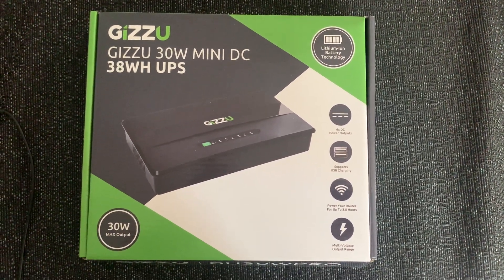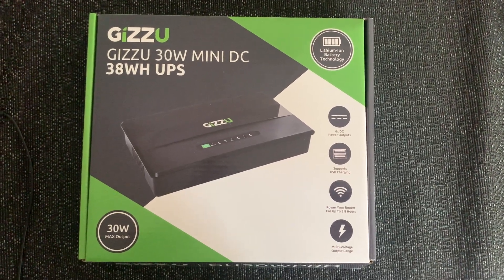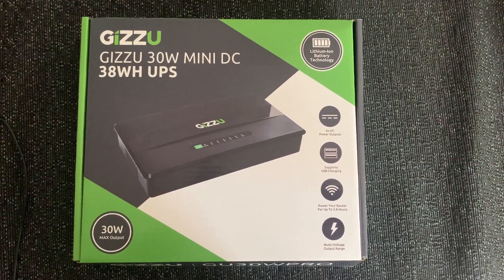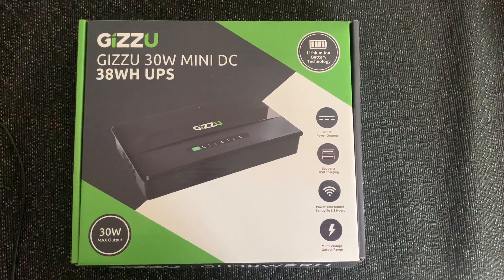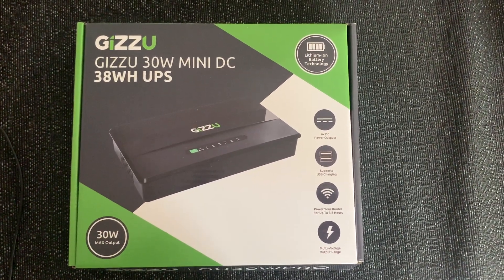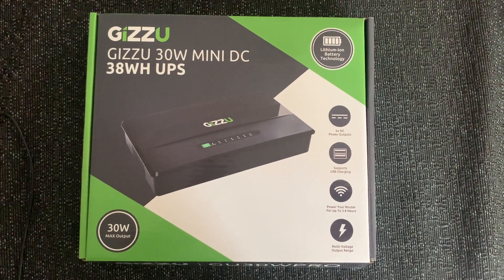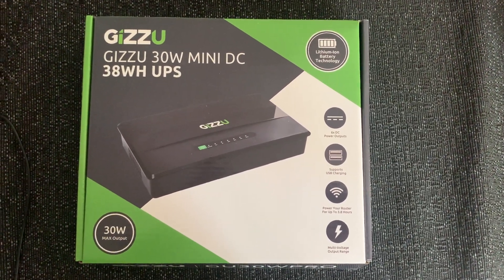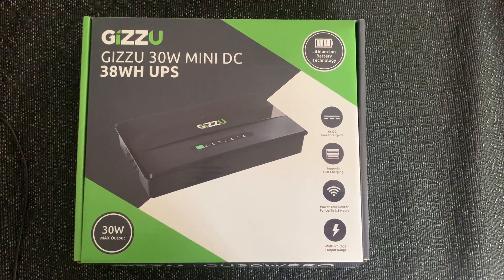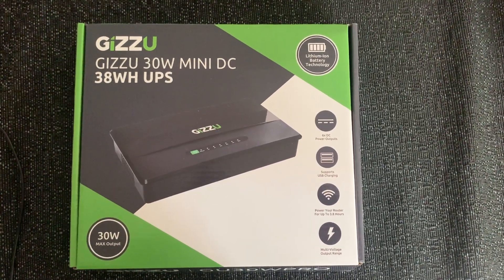Previously, your fiber box and your router would have been connected separately with two separate two-prong cables. But with this UPS, you plug one two-prong cable into the wall, which draws the power, and then you connect your fiber box and your router directly to the UPS. Keep it plugged in so the UPS stays on charge the entire time. Once load shedding kicks in, there won't be a lag — automatically the status light turns red and the source of power becomes the UPS. When I've used it for about two to two and a half hours, the 75% status was still flashing, so I think you can get more than the stated 3.8 hours, depending on how many amps your router and Wi-Fi use.